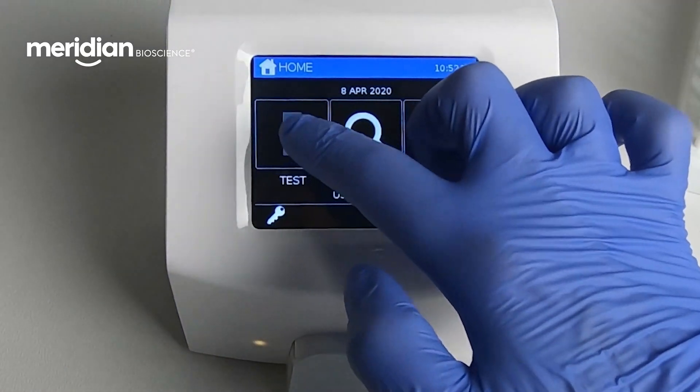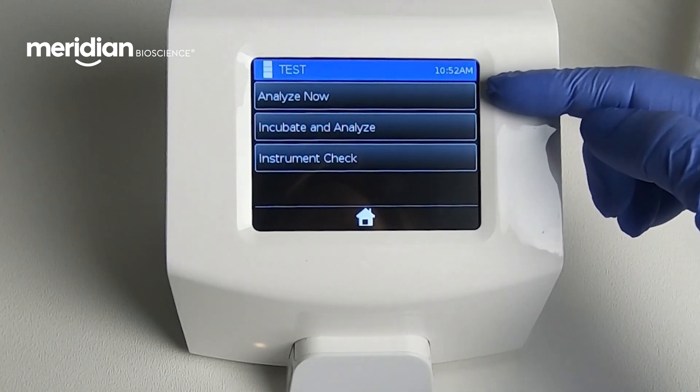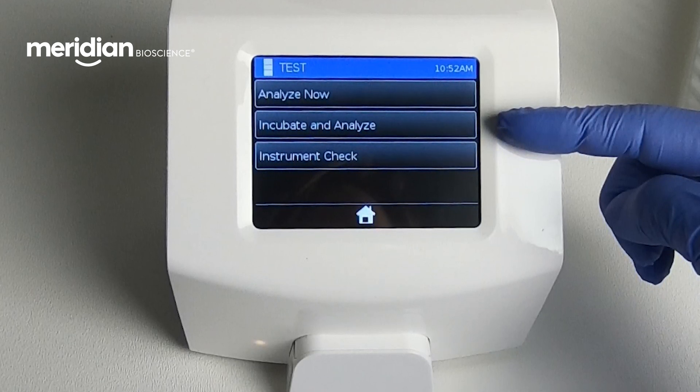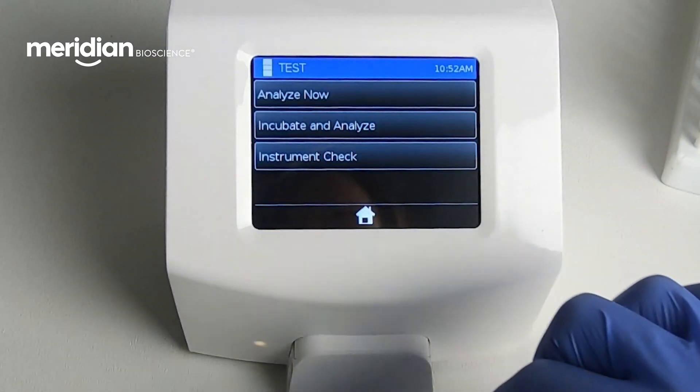The test card can either be incubated on the benchtop for 20 minutes for Analyze Now, or in the Curian Analyzer as Incubate & Analyze. To incubate the test card in the Curian Analyzer using the Incubate & Analyze mode, initiate the test run by pressing Test, Incubate & Analyze.